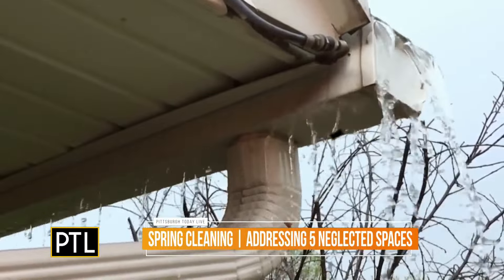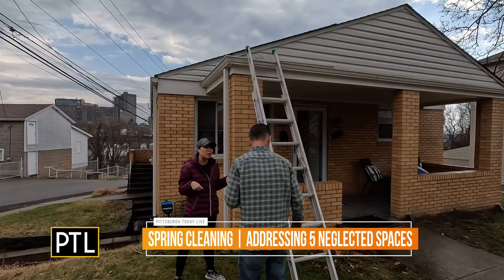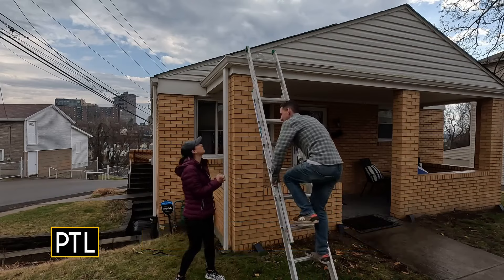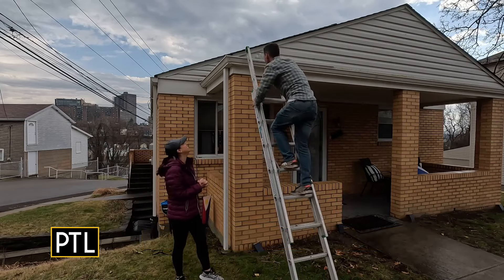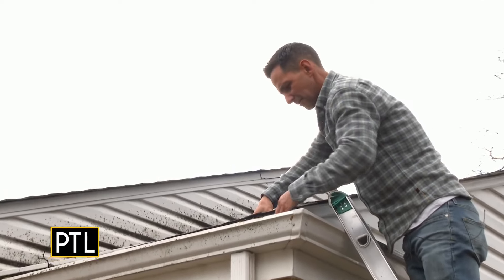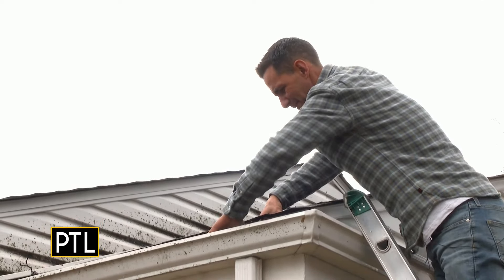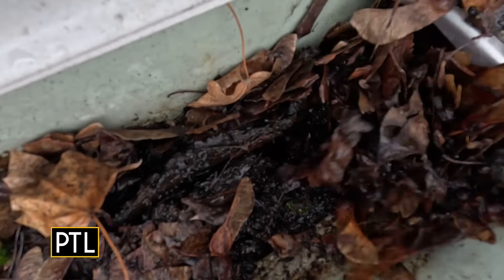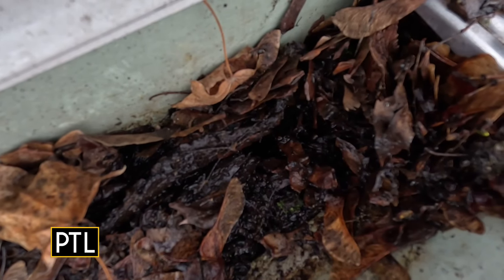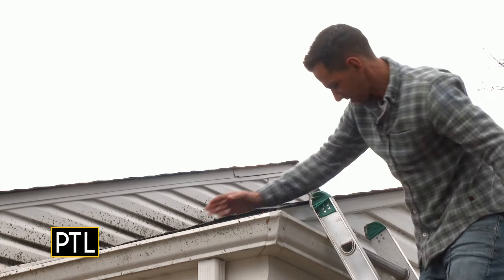We've lived here for about two years and have not touched the gutters, so I'm scared to see what you'll find. Up on the roof, there are leaves all over the place, and most importantly they're clogging up the downspout. You always want to make sure you clean all these leaves out.